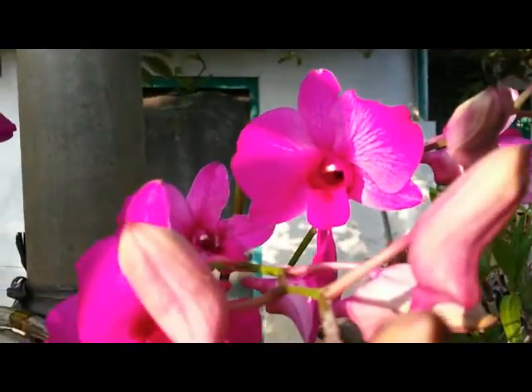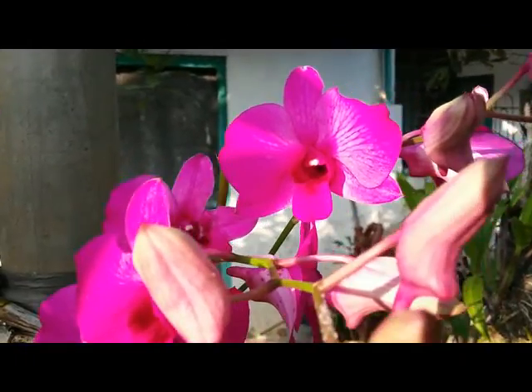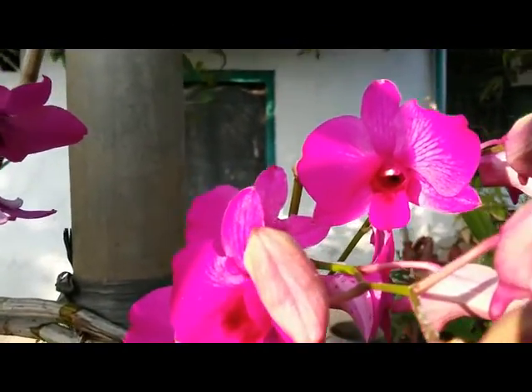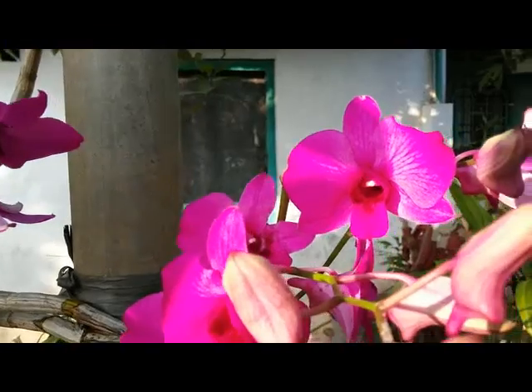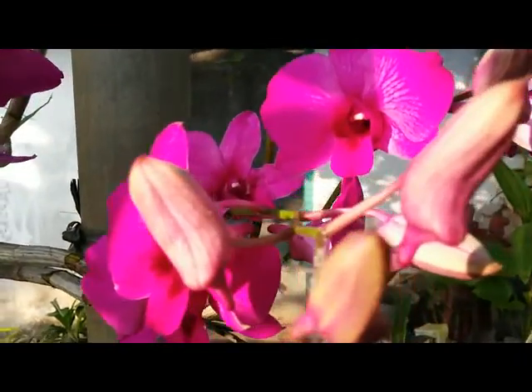Hello, good morning orchid lovers. There is a question from a subscriber — she asked me: whenever the dendrobium flowers fall off and then start to bloom again, how long? I replied it depends on the type of dendrobium.